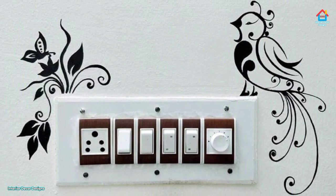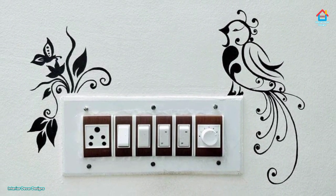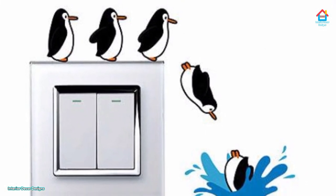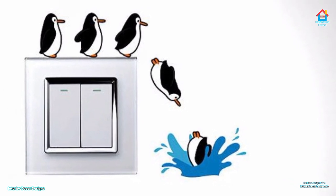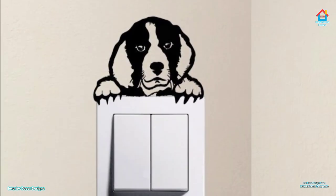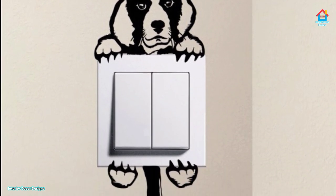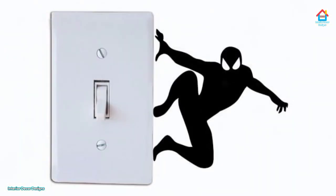Hello friends, welcome to interior decor design. Today we will see switchboard painting design ideas. Light switches are an essential part of the household and often go unnoticed. Highlighting the switchboard can enhance the look of your home and add to the design. Decorating the switchboard has become a trend today — you can paint around them using creative ideas or cover them the arty way. So let us look at some ideas that might flip the creative switch.